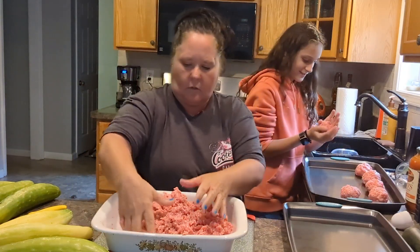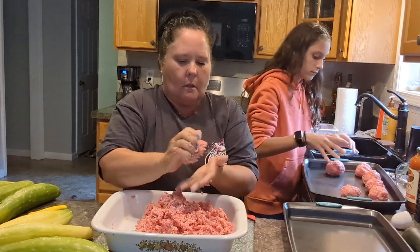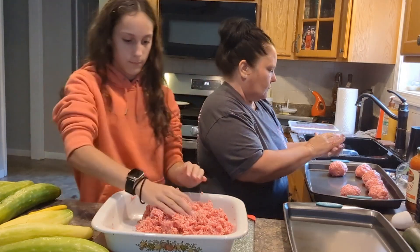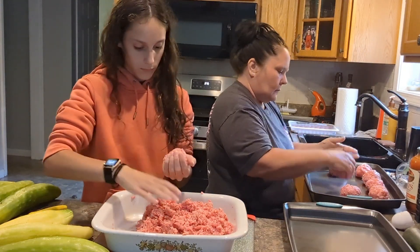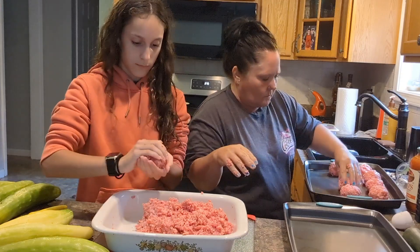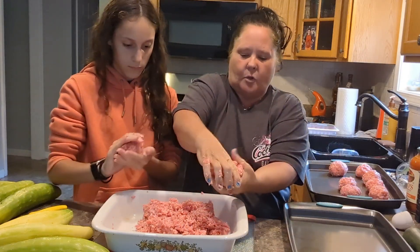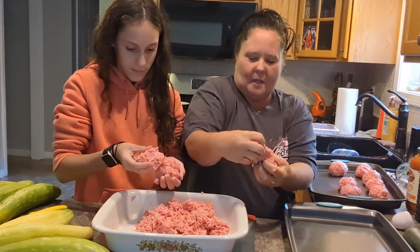Let's say a little less than a baseball. You only need one meatball for each person — maybe two.